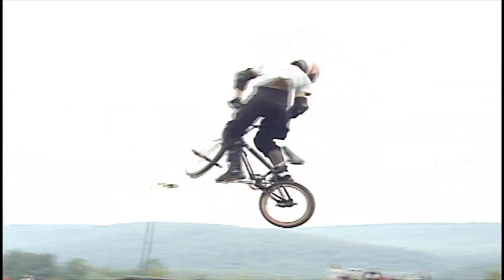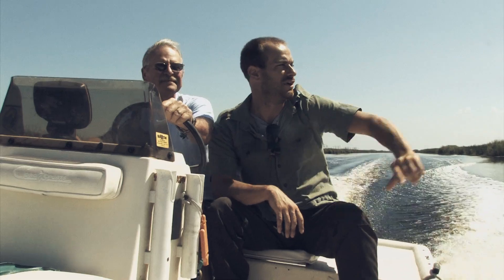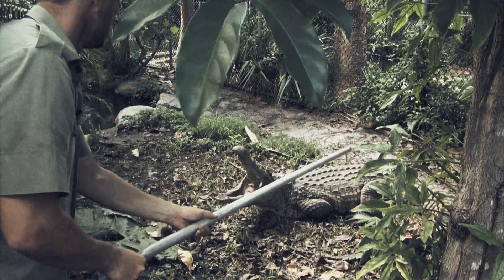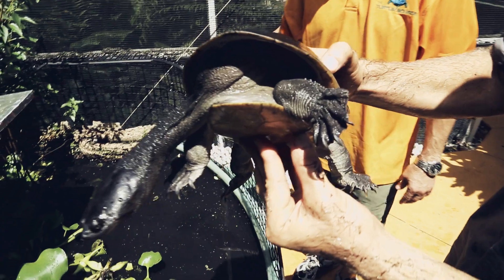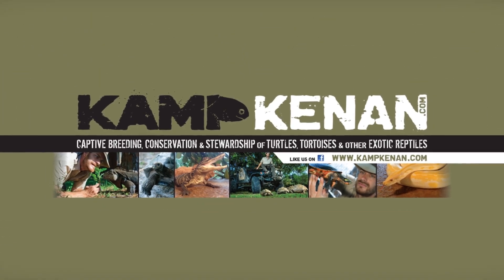There are two things I've loved most in this life: bikes and reptiles. Now I crisscross the globe learning about all kinds of incredible animals. Sometimes I know what I'm doing, other times I'm in over my head. But one thing's for certain, we'll come away a whole lot smarter after every adventure. This is Camp Kennet.